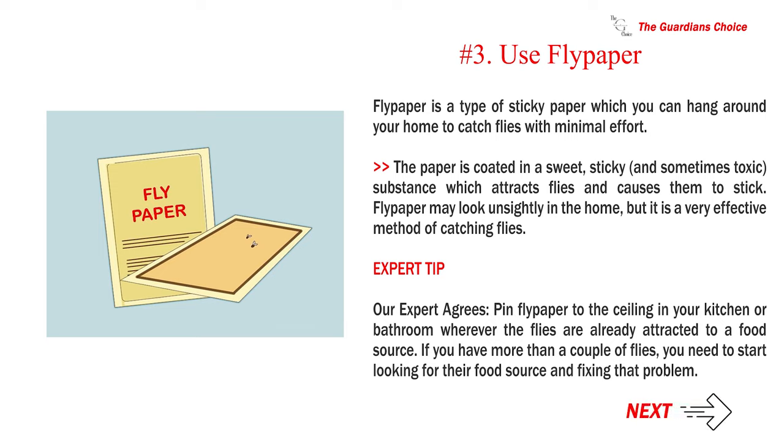Number three — use flypaper. Flypaper is a type of sticky paper you can hang around your home to catch flies with minimal effort. The paper is coated in a sweet, sticky, and sometimes toxic substance which attracts and traps flies. It may look unsightly, but it is very effective. Expert tip: pin flypaper to the ceiling in your kitchen or bathroom, wherever flies are attracted to a food source. If you have more than a couple of flies, start looking for their food source and fix that problem.